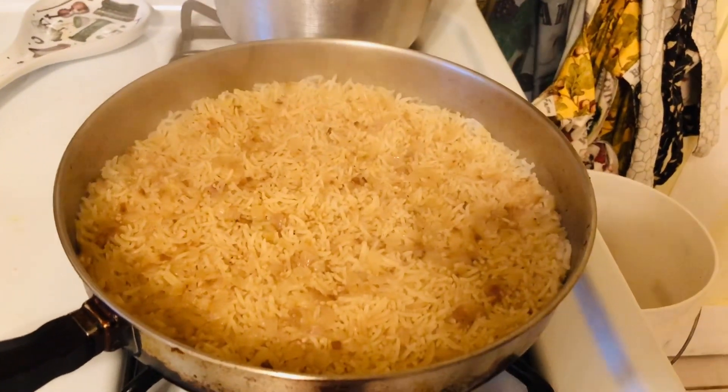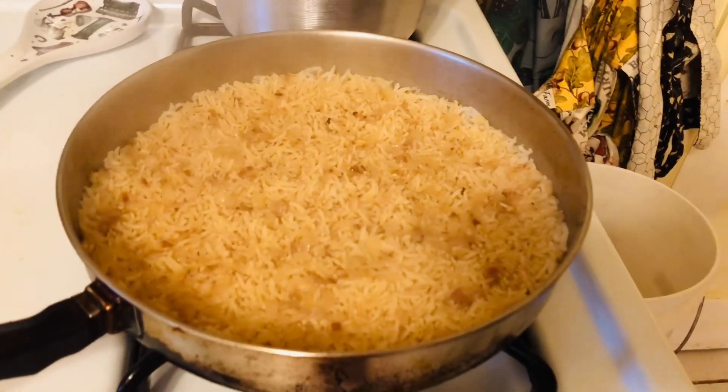There's our rice — it takes about 25 minutes to cook all the way through.